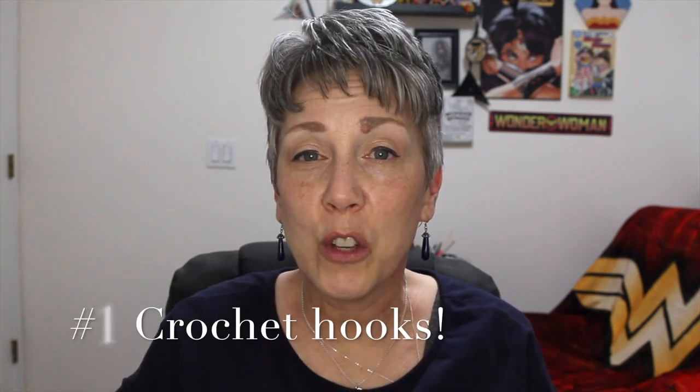Have you ever had the question: now I want to crochet, what tools do I need? I'm here to share that with you today. I started out with my hooks. You can go to Walmart, Joann's, Michaels, Hobby Lobby — any craft store should have crochet hooks.